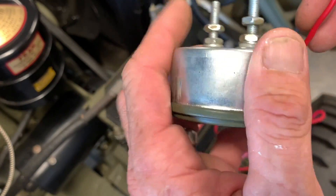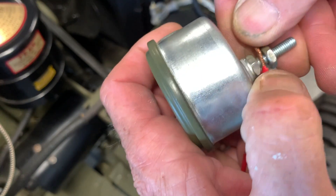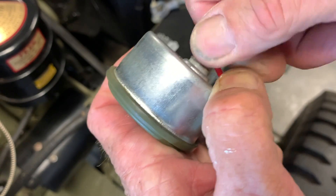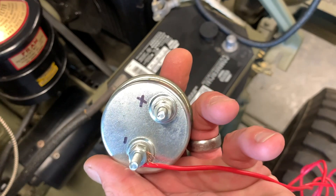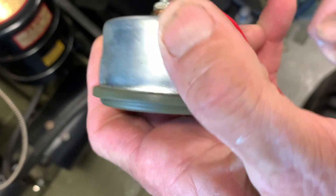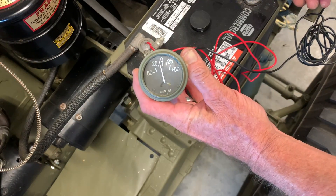To test this I got a couple pieces of 16-gauge wire, red and black. I'm hooking up the red to the negative side and the black to the positive side — I've done this on purpose, backwards, to show you what happens when you have your circuit incorrectly wired on your ammeter.